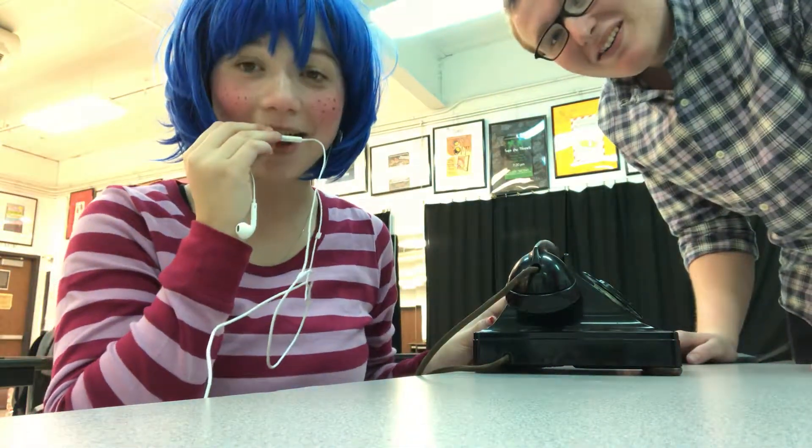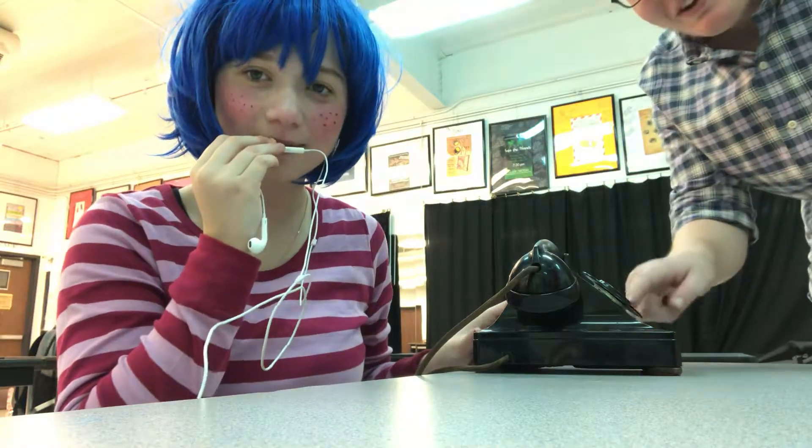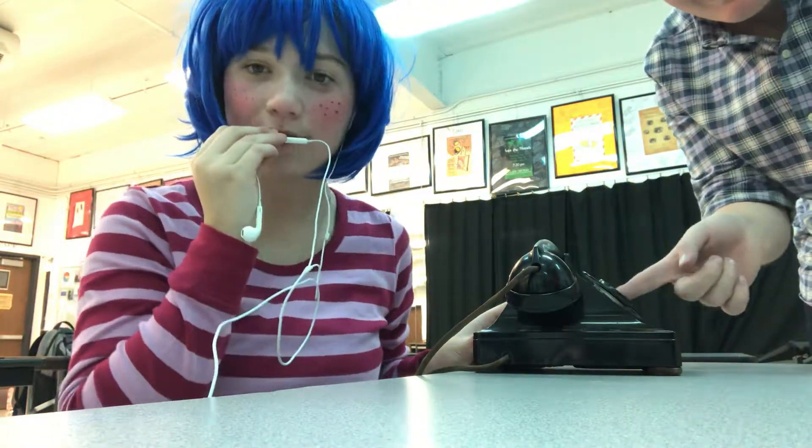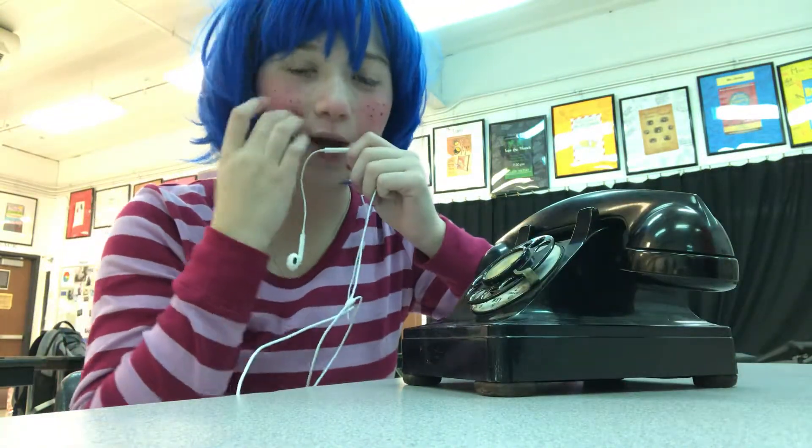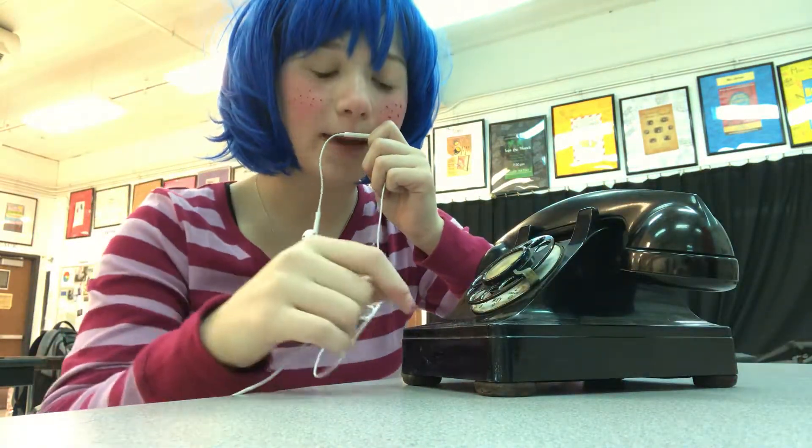Okay, now — I whisper, children. We will be doing rotary phone ASMR. First, we will do some tapping.